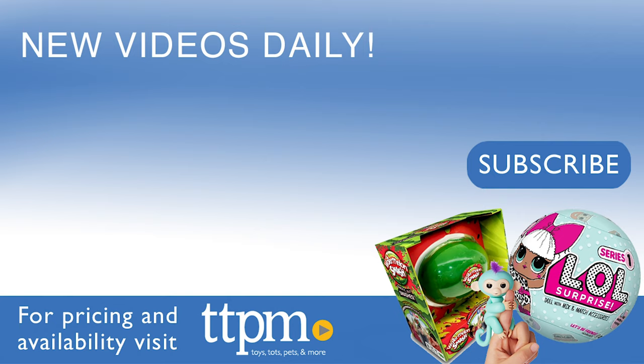For current pricing and where to buy, check us out at TTPM. And don't forget to subscribe to our YouTube channels for more great reviews every day.